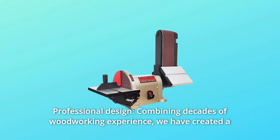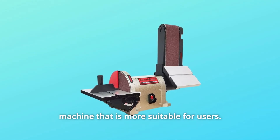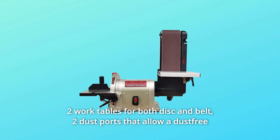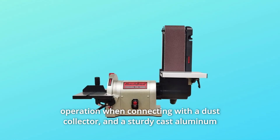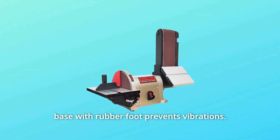Number 5: Professional Design. Combining decades of woodworking experience, we have created a machine that is more suitable for users. Two work tables for both disc and belt, two dust ports that allow dust-free operation when connecting with a dust collector, and a sturdy cast aluminum base with rubber feet to prevent vibrations.